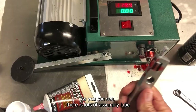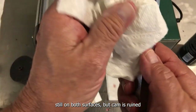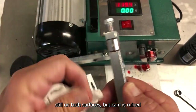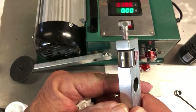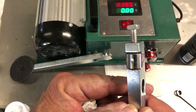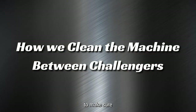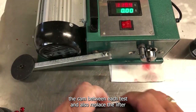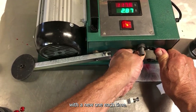As you can see, there is lots of assembly lube still on both surfaces. The cam is ruined and now we have metal shavings in the engine. To make sure every test is the same for each product challenge, we grind and clean the cam between each test and also replace the lifter with a new one each time.